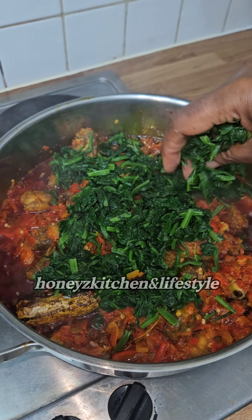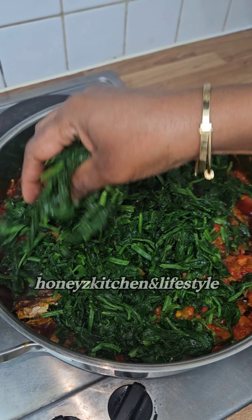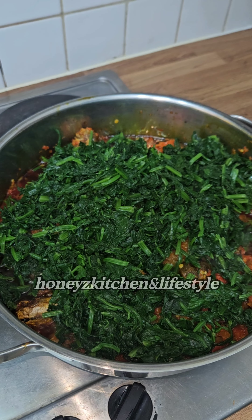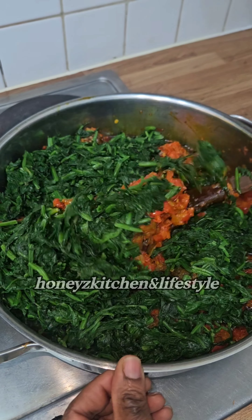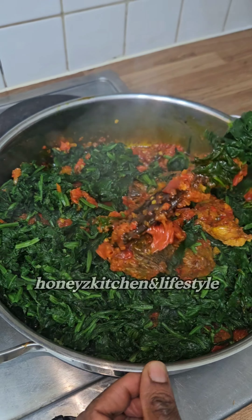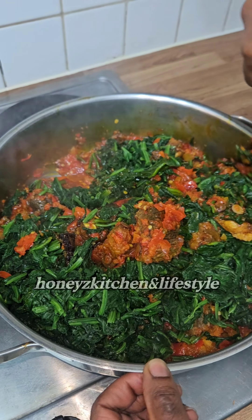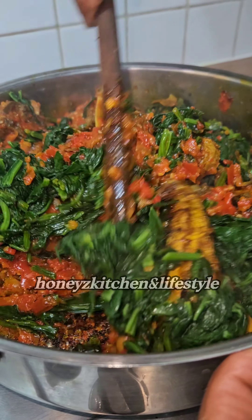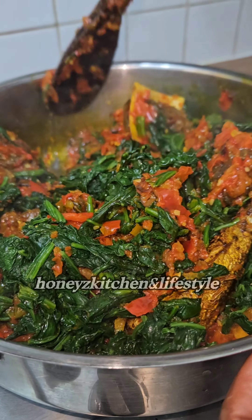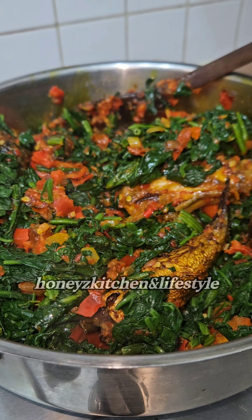I've added my spinach — I always blanch my spinach, cutting it and putting it in hot water to reduce the amount of water inside. When I put my vegetable in, my furry roll is done, because I like it to be green. You can see how green it is!